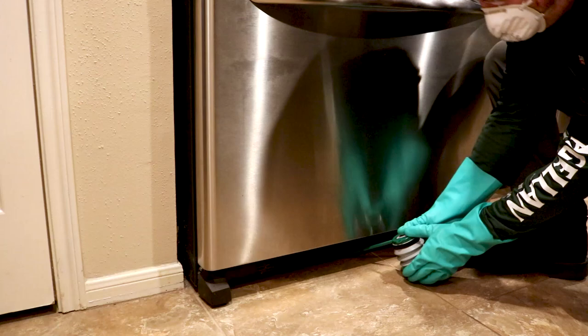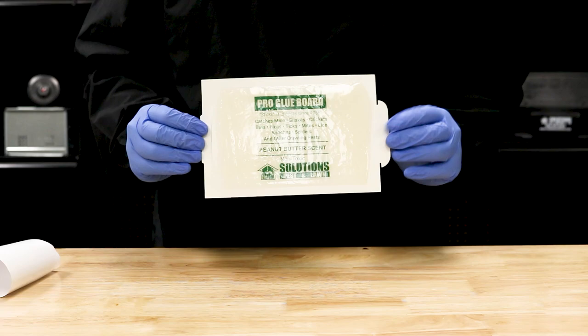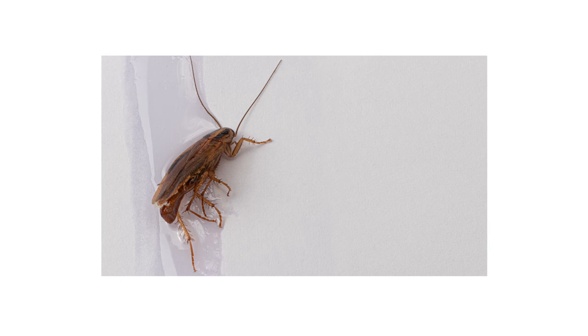Finally, set up traps to monitor for future centipede and pest activity. We recommend Pro Glue boards for quick setup and effective trapping. Simply peel off the wax paper to expose the glue and it's ready to place. Set these boards parallel to the wall, near the entry points you've spotted, and out of reach of children or pets. With proper placement, any pests that invade will be found stuck on the glue board. If you, a child, or a pet gets stuck on the glue board, you can use vegetable oil to loosen the stickiness.